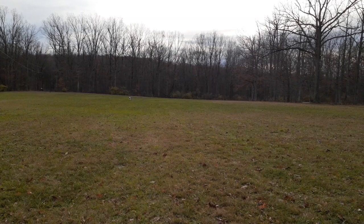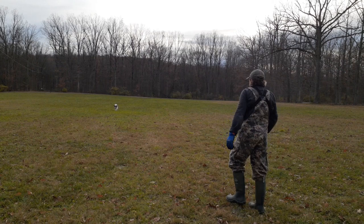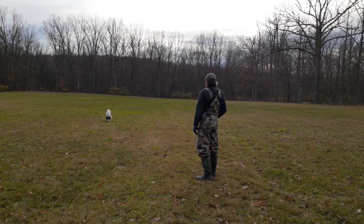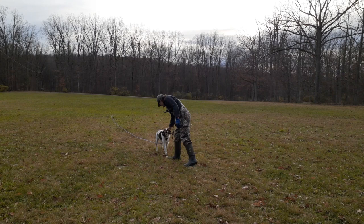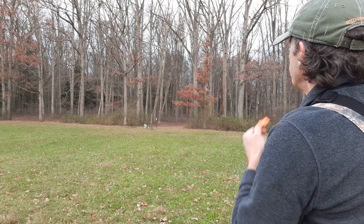All the way. Come on, all the way. Here he comes. So having a good rock-solid recall — that's my Brittany Spaniel tip for the week. See you next time.